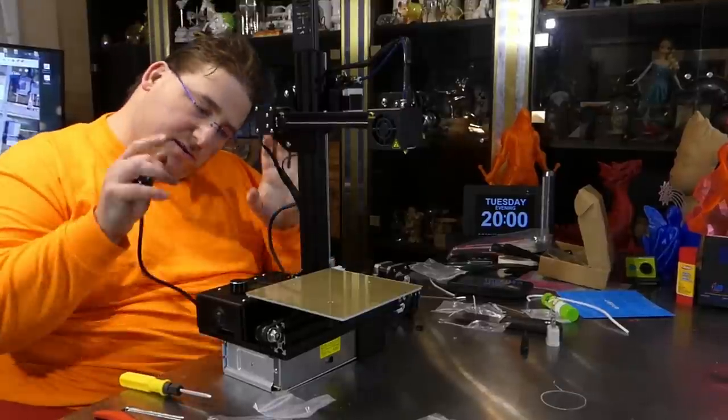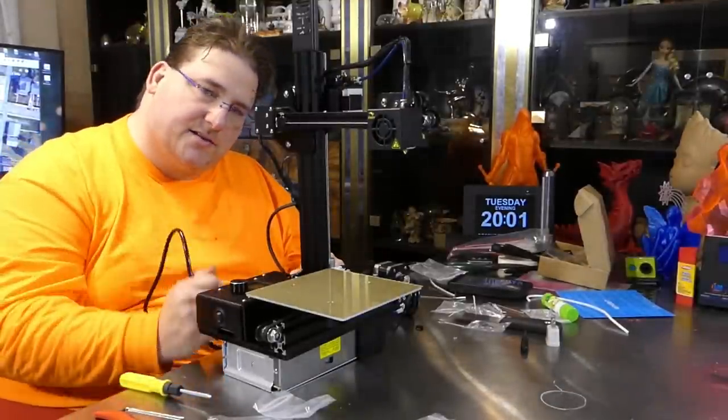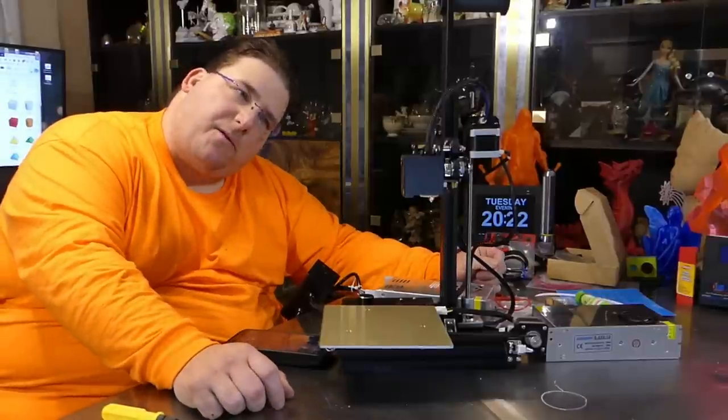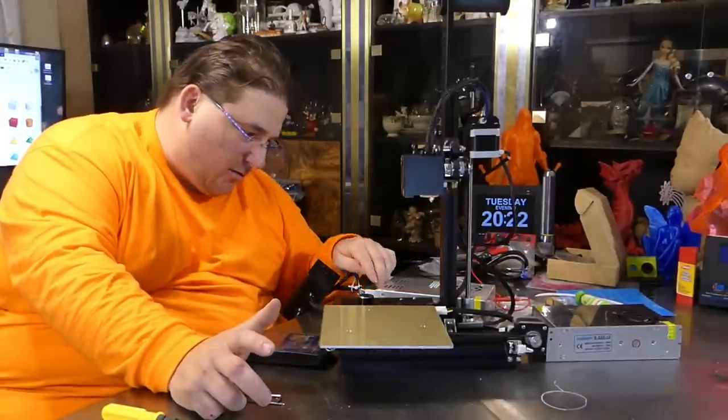Supposedly this version can reach higher bed temperatures — somebody told me they've reached 100°C on this bed, so we'll see if that's true. Stay tuned while I get this loaded up and ready to print.